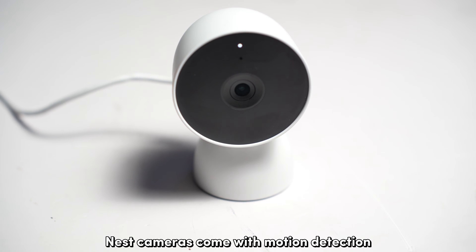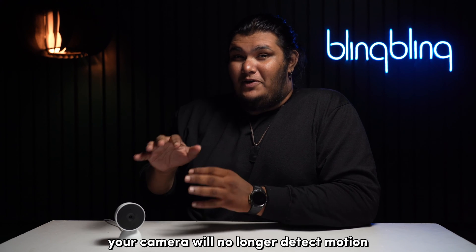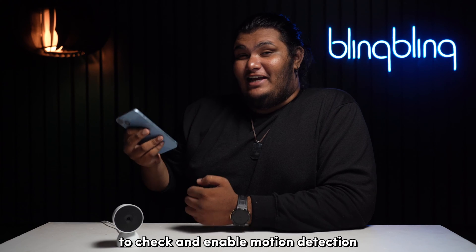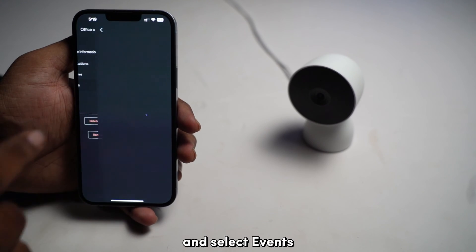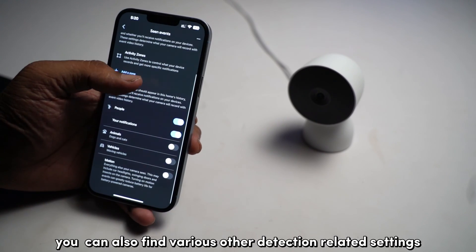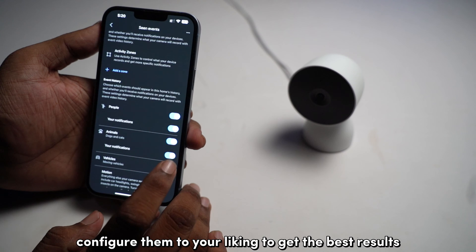Nest cameras come with motion detection enabled by default, but if for some reason it's not enabled, your camera will no longer detect motion. You can hop into the app to check and enable motion detection. On the Google Home app, open the settings menu of your camera and select Events and Scene Events to enable or disable motion detection. You can also find various other detection-related settings like activity zones here — configure them to your liking to get the best results.